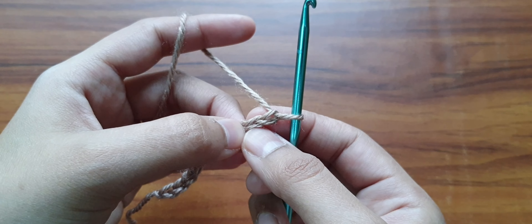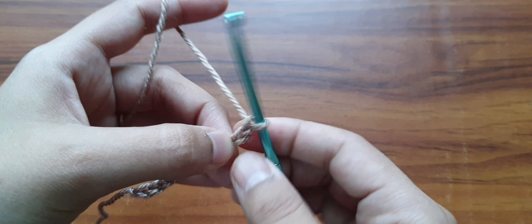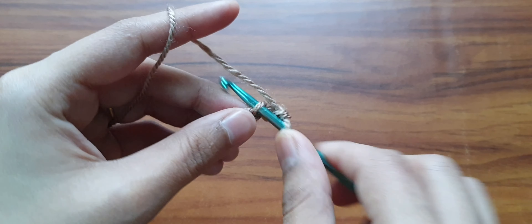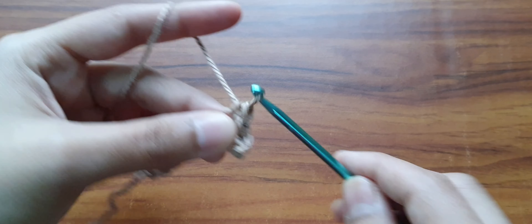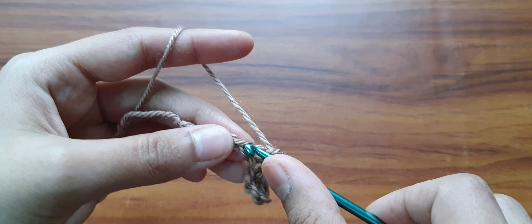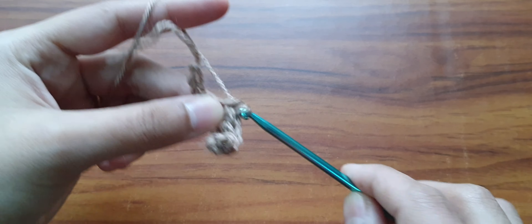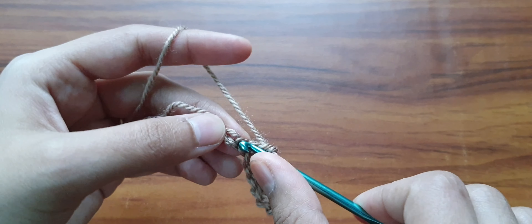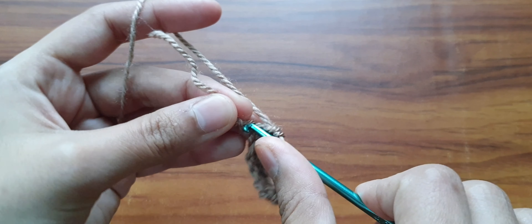Now work one single crochet stitch into the second chain from the hook. This is the first chain — we will go into the second chain and work a single crochet stitch. We will make a single crochet stitch in each chain, so we'll keep doing one single crochet stitch in each of the following 9 chains, because we skipped the starting one. We have a total of 9 chains left, and we will be doing 9 single crochet stitches — 8 and the last one, 9.